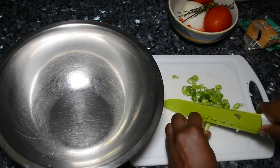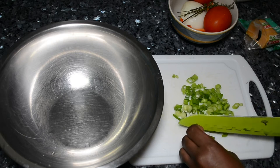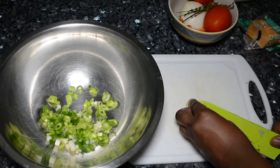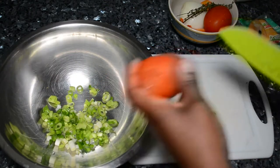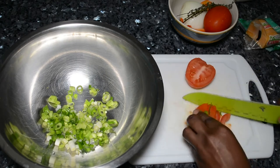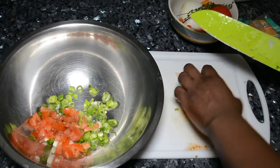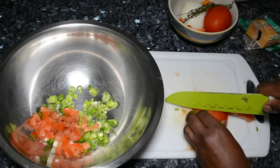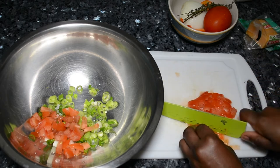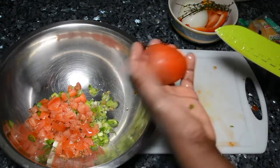So I'm just adding about one scallion and everything that I'm adding into this, you want to chop it finely. So just like how I'm chopping the scallions, that's just how you're going to want to chop everything up. After I chop the scallions, I'm going to chop up some tomato — this is optional. I'm going to use about two tomatoes, but you can use one if you'd like. It definitely gives it some flavor.